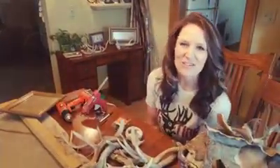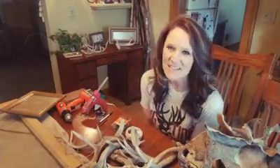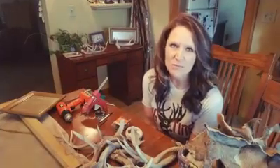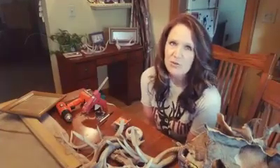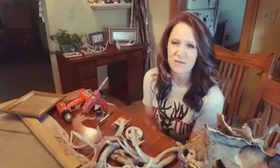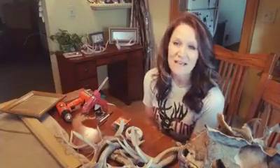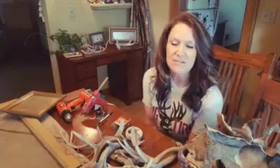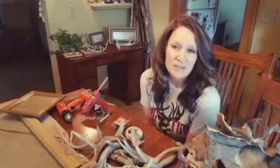Good evening! This is Angie Gady with I Feel the Rush. Thank you for joining us this evening. If it's your first time here, the mission of I Feel the Rush is to help you create home decor with things from your outdoor experiences — basically to help you relive your outdoor experiences time and time again by surrounding yourself with beautiful home decor made of things from the outdoors.